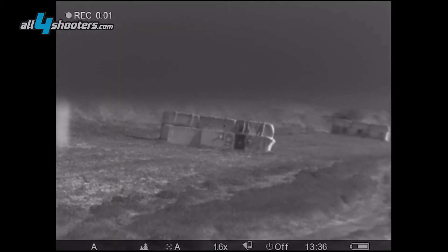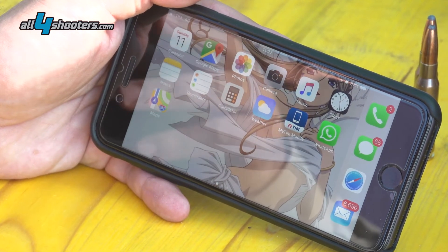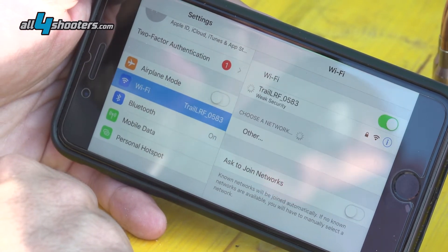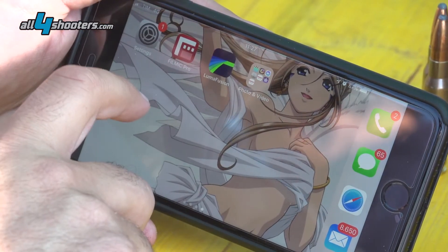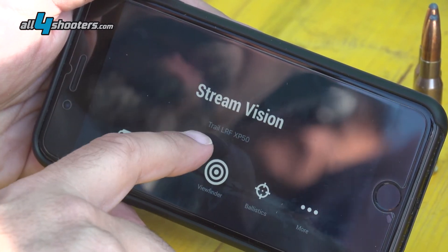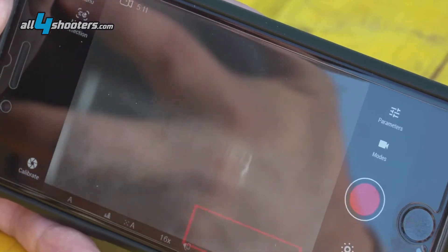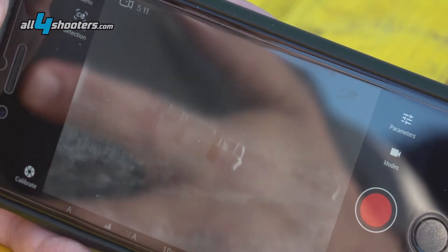We're turning on the rifle scope. Once we have activated the Wi-Fi connection on the XP50, we start up the StreamVision app, then we go to the settings tab. We connect to the Trail LRF network listed in the Wi-Fi networks and go back to the StreamVision app. If everything works correctly, we should see the Trail LRF listed as a connected device. We push on the viewfinder tab and now we are seeing what the device is actually seeing — confirmation that everything is working correctly.